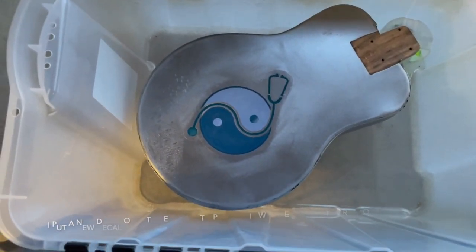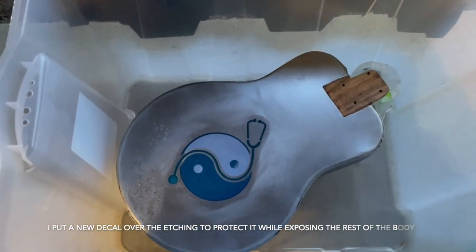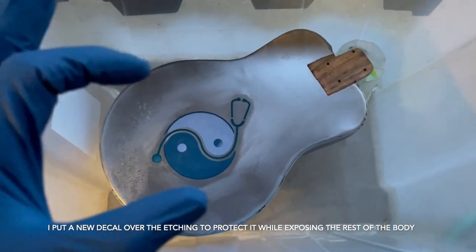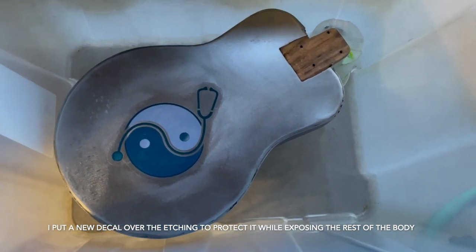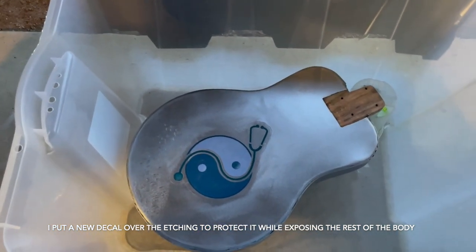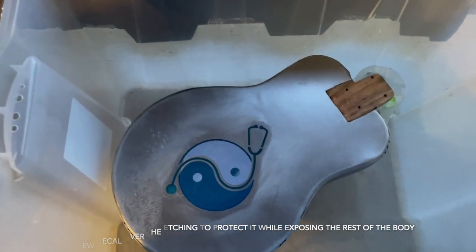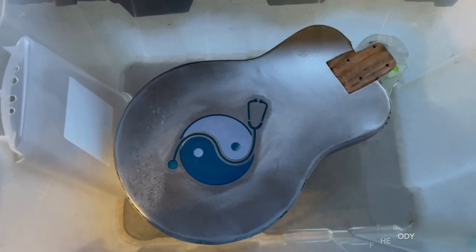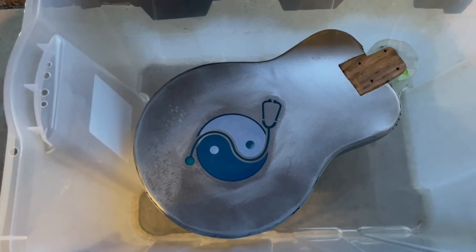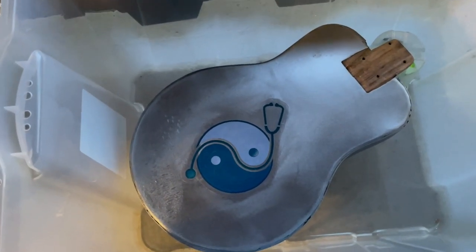I've got the new decal covering up the etching, and the body is in a plastic tub sitting on a couple of plastic cups — one cup sitting up in the sound hole where the resonator goes. I'm going to pour some muriatic acid in the base of this, seal it up with duct tape, and let the fumes do their work. I don't know how long I'll let it sit — maybe a day, maybe a couple of days. I'm looking for a dull finish that I can then buff out with car polish, giving kind of a dull underlying finish with a semi-gloss result. I'm making this up as I go.